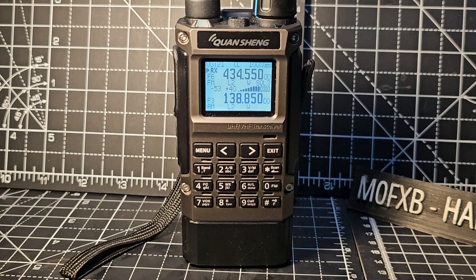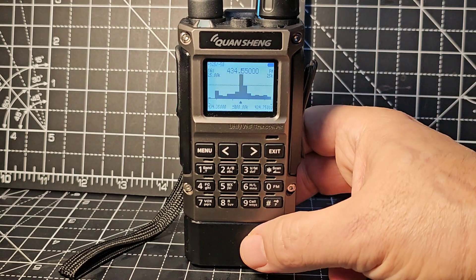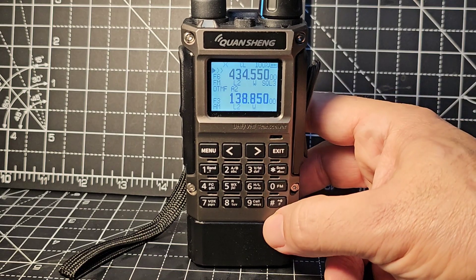We all love the band scope, so just press F then 5, and there we are. This is the new model. Just exit out for now.